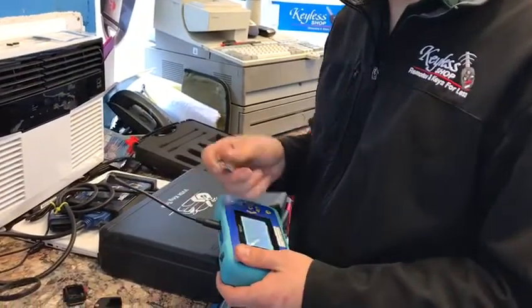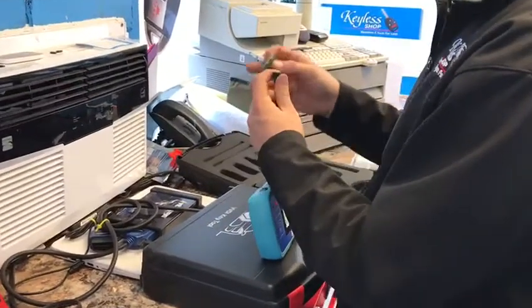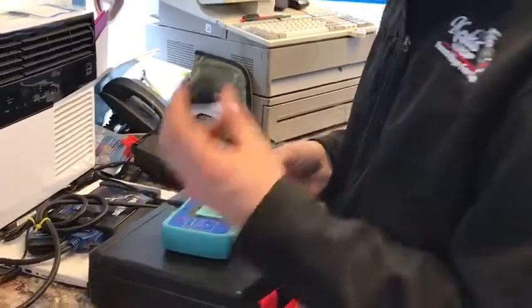Okay guys, today I'm going to show you how to KEYDIY a Ford remote. We don't have a Ford to test it out here, but this is basically how you do it. You're going to take whatever you're using today — using a flip key style.